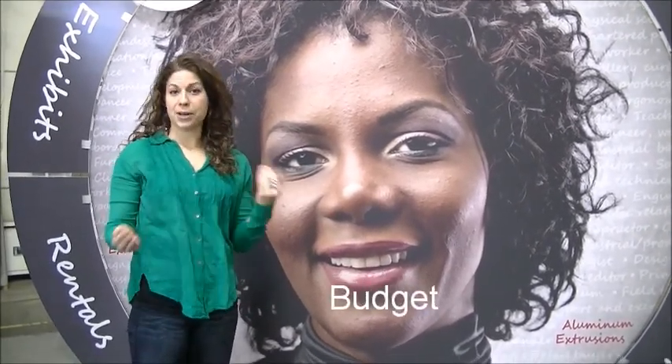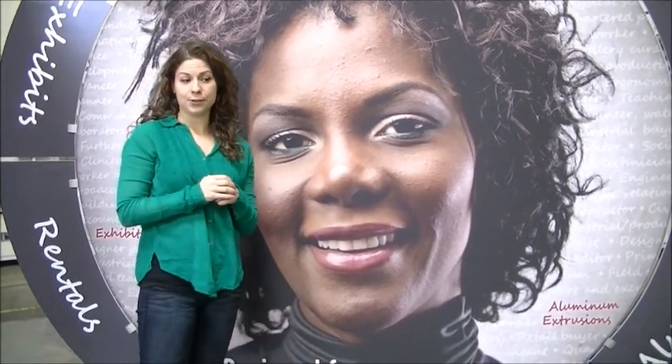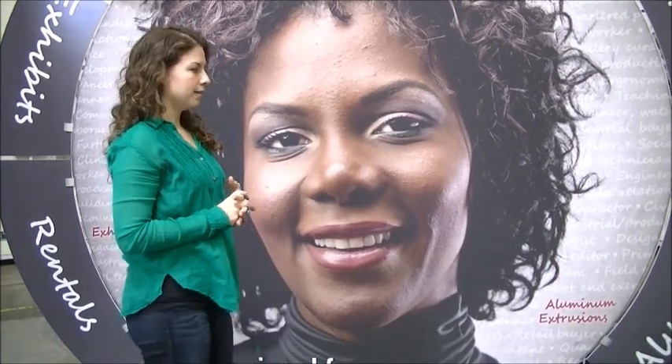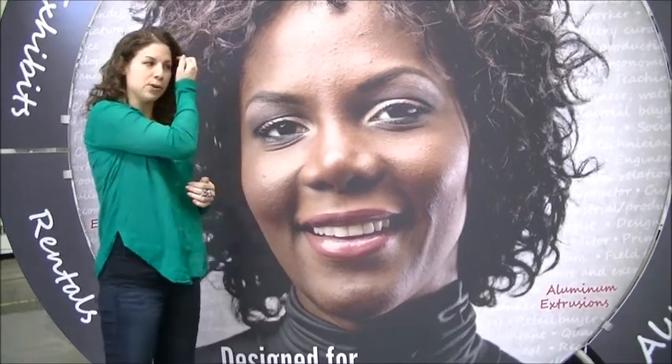The reason I designed it the way I did was keeping in mind a lot of different factors. Number one, clients have a budget — this is a very affordable display. Also, they want it to be very lightweight and easy to set up. Well, this fits into one rolling case, which you can take on a plane with you, and it only needs one person to set it up. So it's really good from both of those aspects.